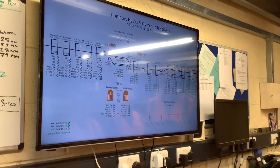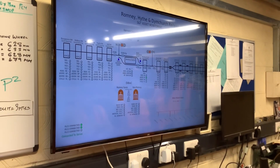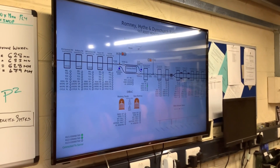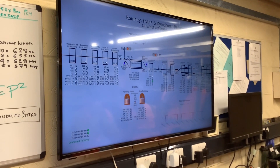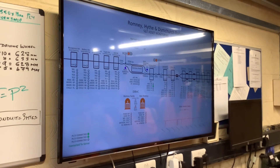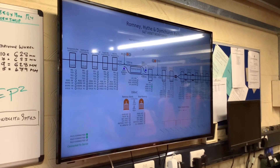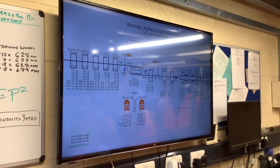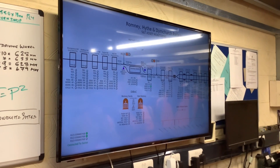One of our volunteers is a bit of a whiz kid with this kind of thing and he's put this together for us. It's not the signaling system — I would stress that — it's so we can see what's going on. We can see all the track circuits and level crossings etc. They're not active at the moment because we've only got the first bit of it active, which is Romney Sands, but we're working our way through it.